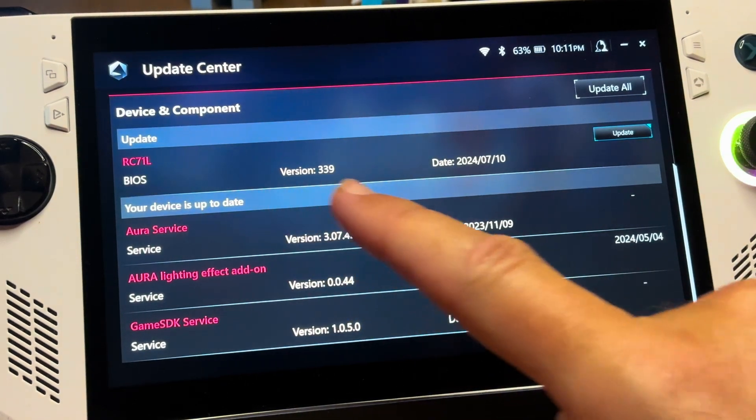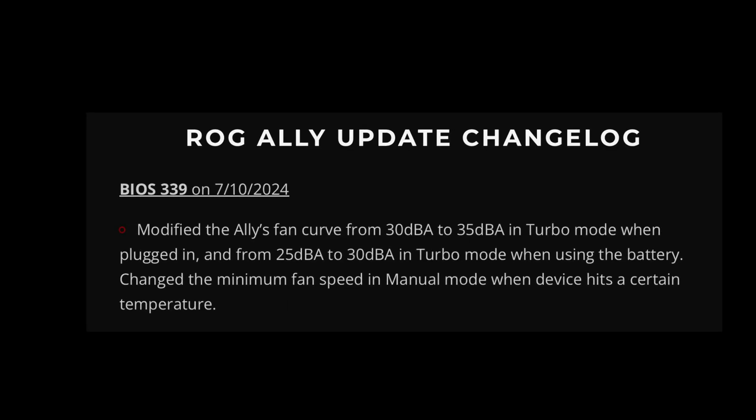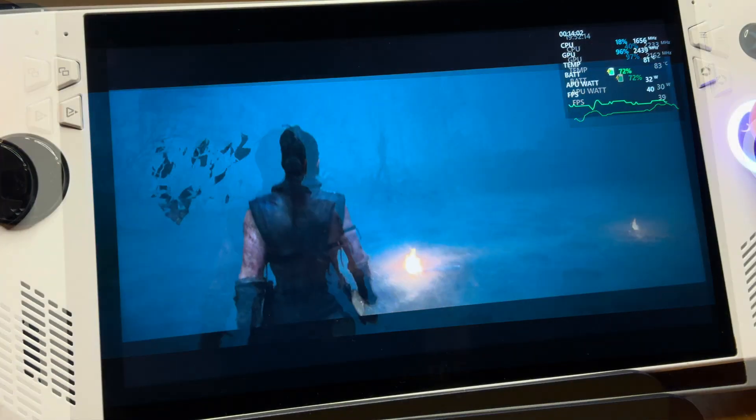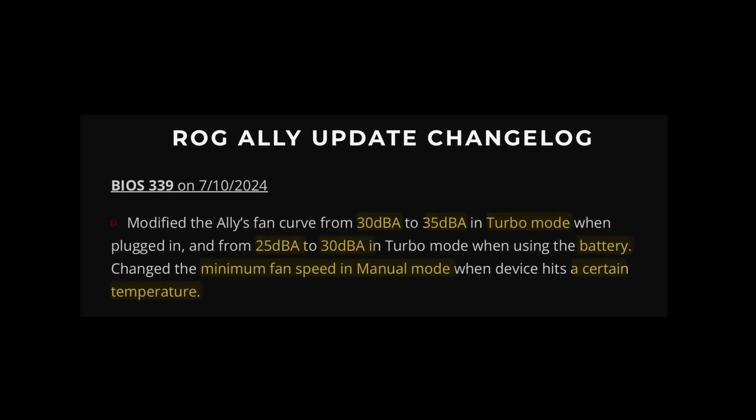Asus have just released a brand new BIOS for the ROG Ally in version 339. Let's have a look at what's changed and compare the old BIOS 338 to this brand new 339 update. Let's dive straight in and have a look at the change log.